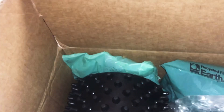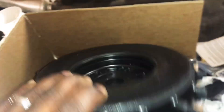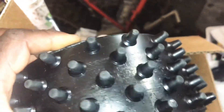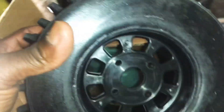Excuse my French, these things are bad. Can't wait to run these bad boys. These are just a quick unboxing of the BRP spikes that I got in.